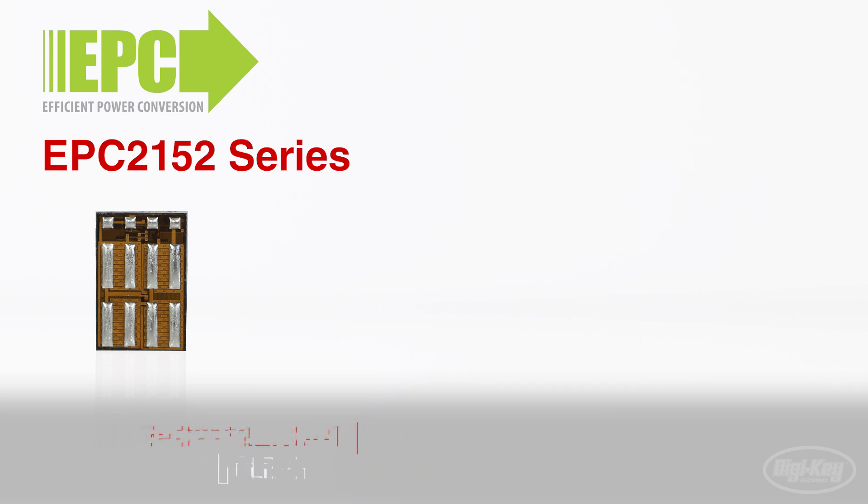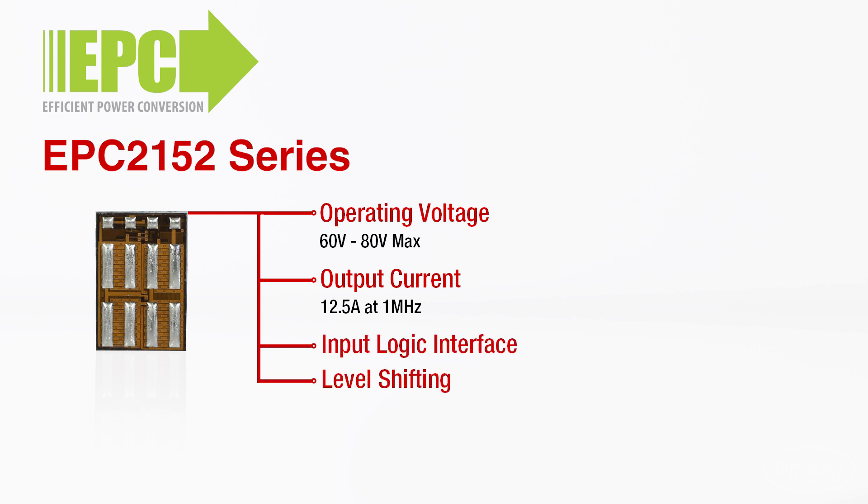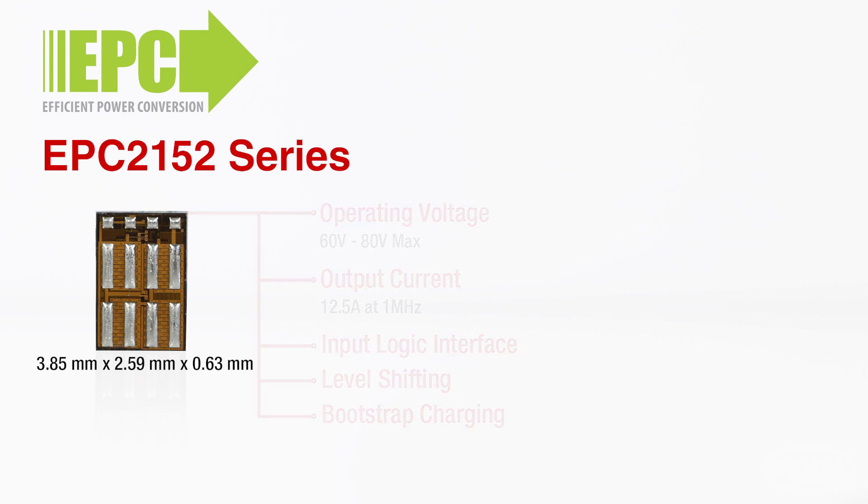Integration is implemented using EPC's proprietary gallium nitride IC technology. The EPC-2152 has a recommended operating voltage up to 60 volts, with the max topping out at 80 volts, rated output current of up to 12.5 amps at 1 MHz, input logic interface, level shifting, bootstrap charging, and more, all packed into one monolithic LGA chip.